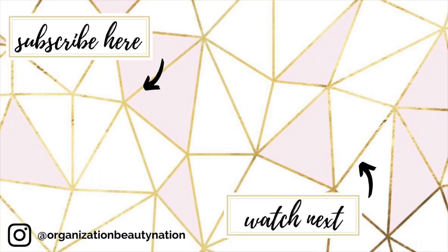That is the roundup of the Tarte Face Tape versus the Estee Lauder Double Wear Maximum Cover. I hope you guys liked this video and I hope it was helpful. If you liked this video, please hit the like button and subscribe if you haven't already. I do all different types of videos on makeup, beauty-related stuff, as well as home cleaning, organization, lifestyle, and some random things here and there. All right, that's it — I'll see you guys next week. Bye guys!